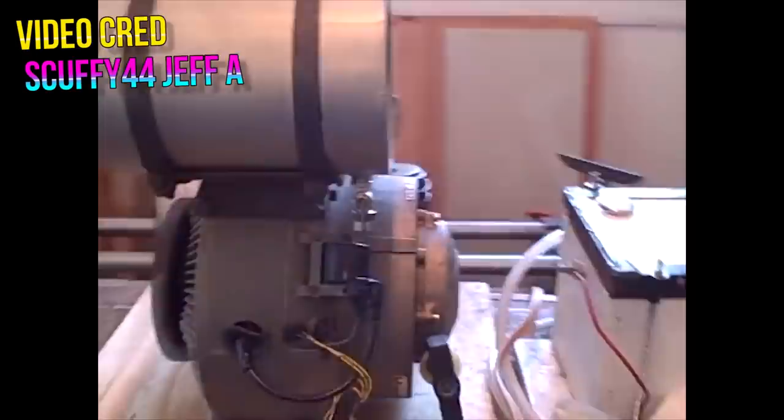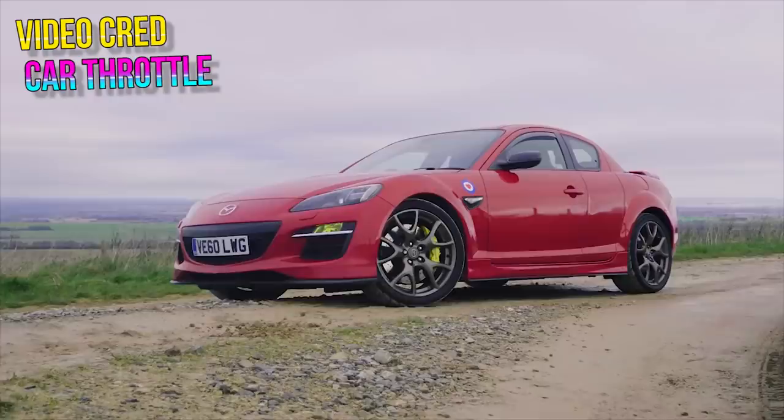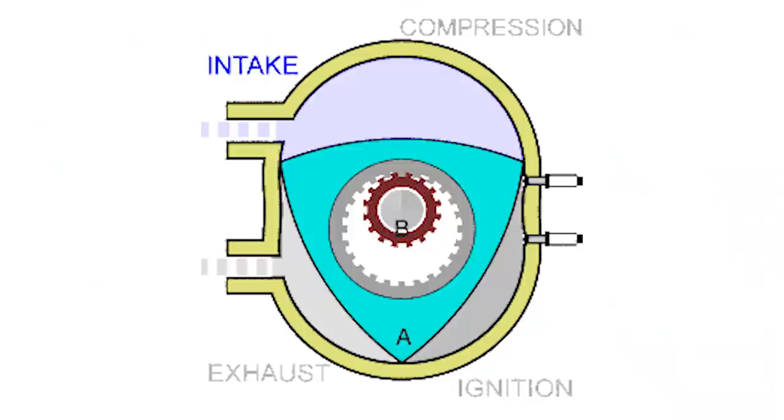Many manufacturers did immediately end up signing licensing agreements for the rotary engine, and some did so later on, including heavyweights like Ford, General Motors, Mazda, Mercedes, Nissan, Suzuki, and Toyota, just to name a few. Everyone wanted a piece of the pie just in case it proved profitable to build these smooth, quiet, and seemingly reliable engines. But really, only one auto manufacturer took the rotary engine super far, and that was Mazda. Everyone else just built a few, upgraded a few aspects, maybe produced a few limited runs of cars or aircraft, and some even just built their own prototype engines and decided this was too expensive.